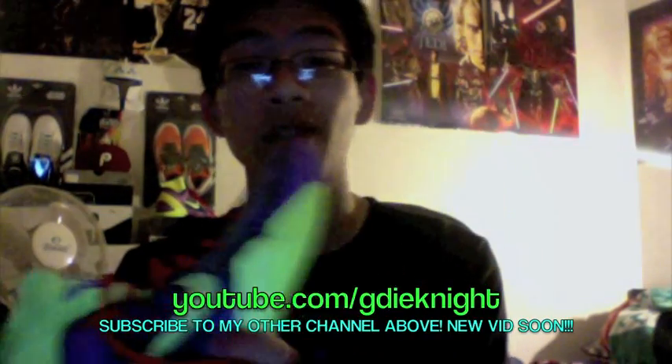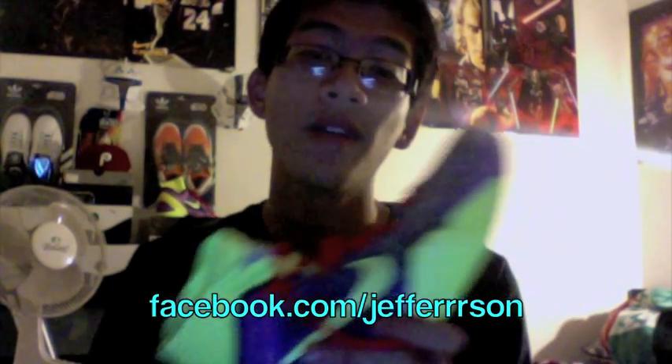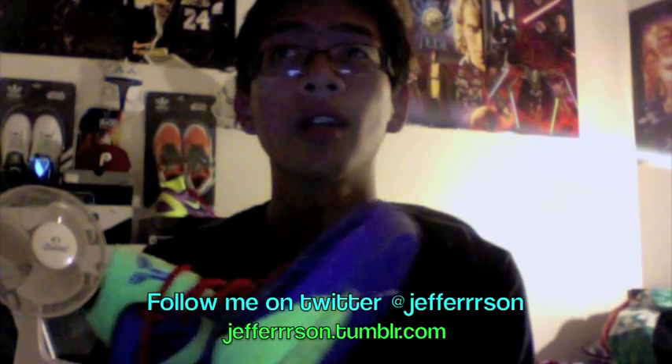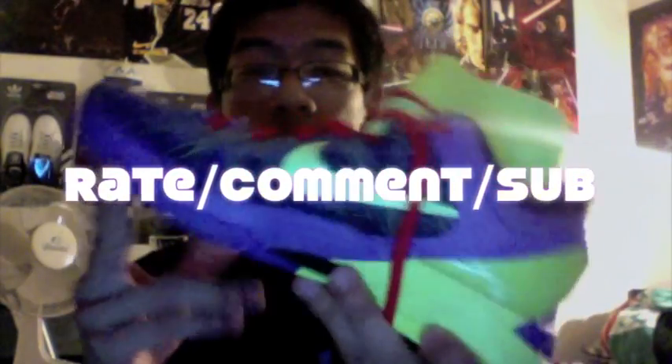That pretty much wraps it up. Thanks for watching — sorry if it was a little too long. Please subscribe to my other channel, and the best way to contact me is through Facebook, Tumblr, and Twitter. That's the Kobe 7 for you all. Rate, comment, subscribe, tell me what you think, and I'll be covering more colorways of the Kobe 7. Take care!